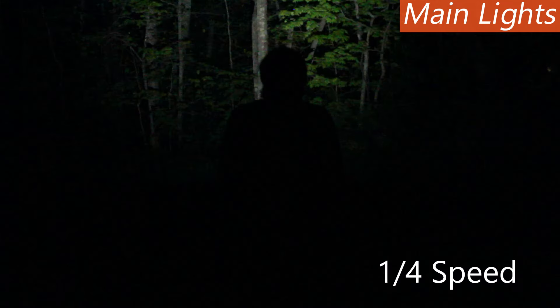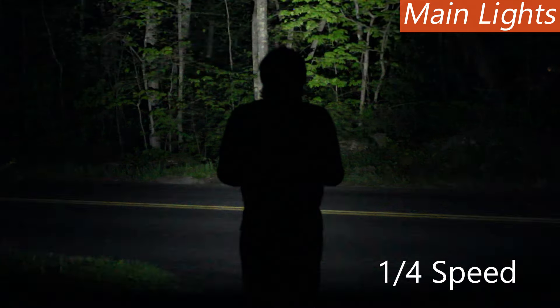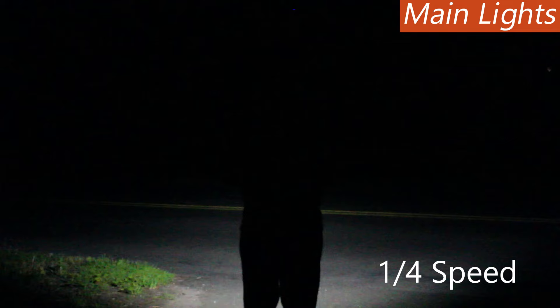A second double click will turn on the high-powered strobe, allowing you to defend yourself or signal far away in a flash. Double click a third time for a bright SOS mode that gives you automatic, long-lasting signaling safety for emergencies.